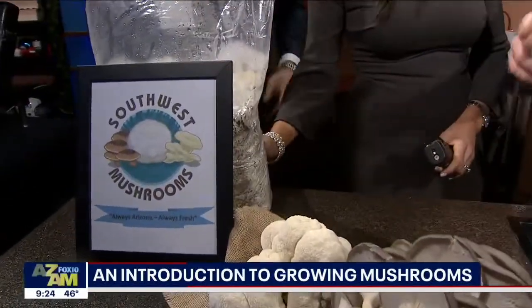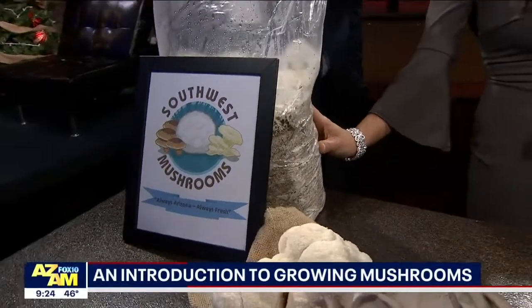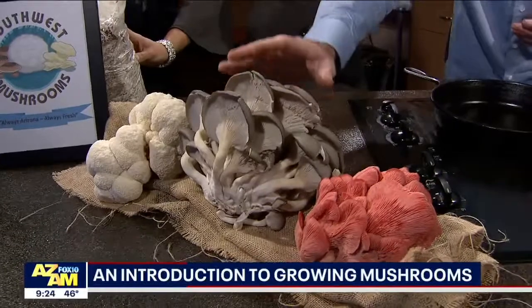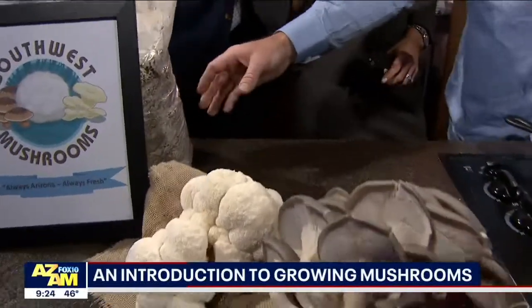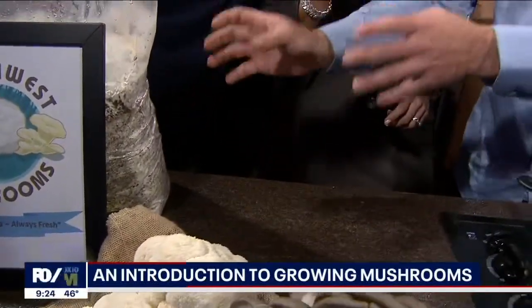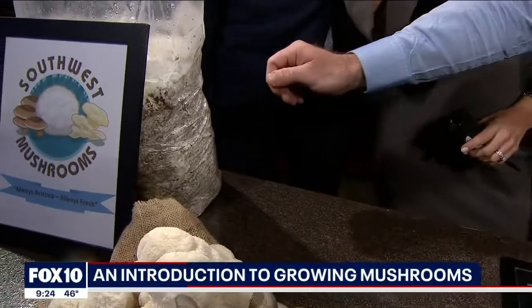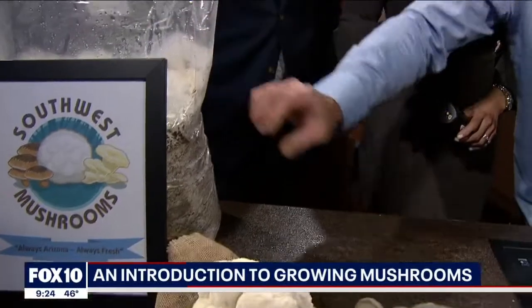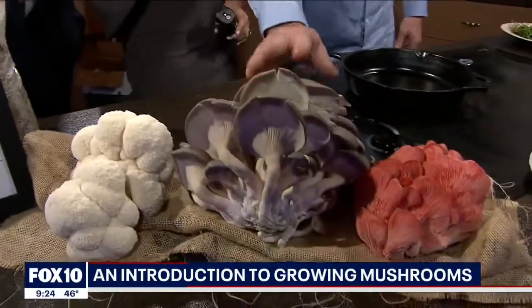What is mycelium? Mycelium is kind of like the roots or the body of the mushroom. The fruit is the actual mushroom, so these would be mushroom fruits — this is going to be a mycelial mass. And mushrooms actually need oxygen to grow, so if you put a little slit, a couple slits in here, you would actually grow this one right here.